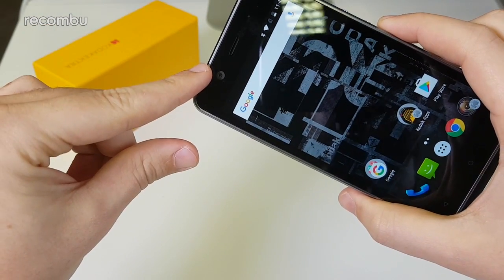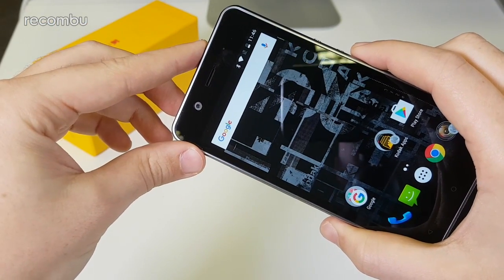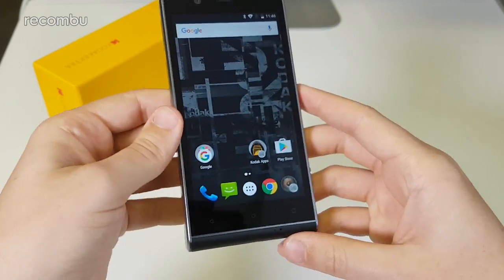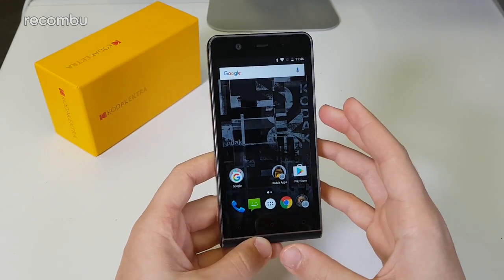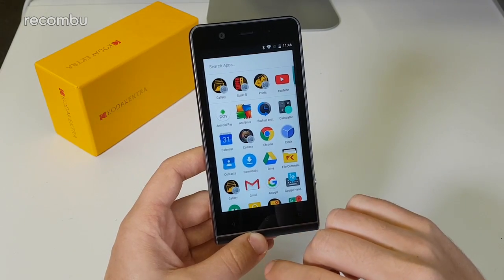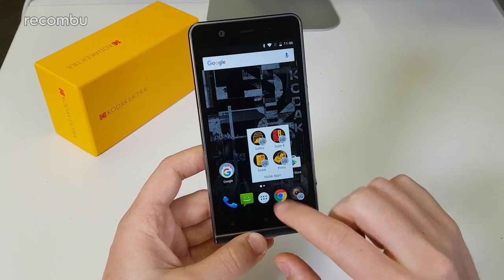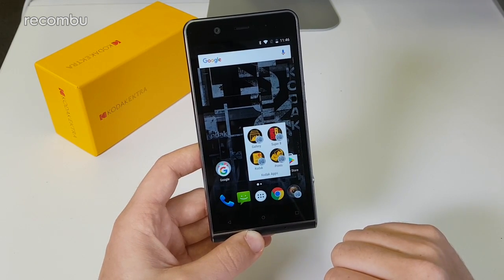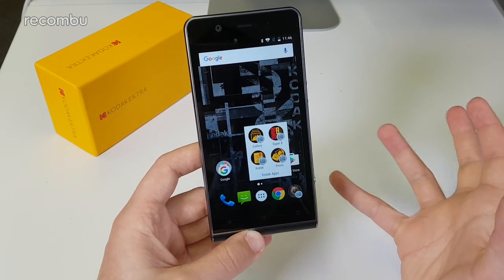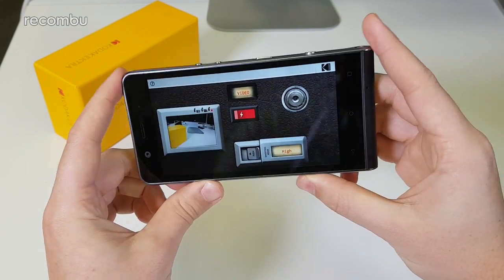On the front there's also a 13-megapixel camera that also has face detection, so both front and back offer what sounds like pretty decent autofocus. Jumping to the interface: this is Android 6.0 Marshmallow — it's pretty much stock with a few tweaks. The most obvious inclusion is Kodak's own app folder, which has four apps plus the camera app at the bottom. That includes a how-to guide and the Super 8 app, which lets you film video in the style of Super 8 film.